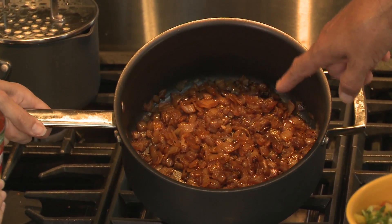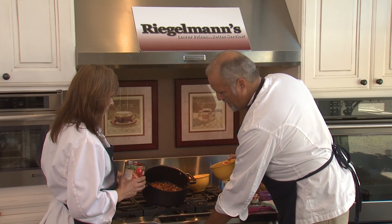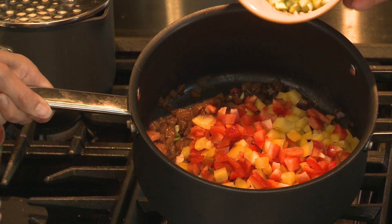I have some caramelized sweet yellow onions — you caramelize them to bring the sweetness out. And then I have diced red bell peppers, yellow bell peppers, and jalapeños. Some chopped garlic and celery.